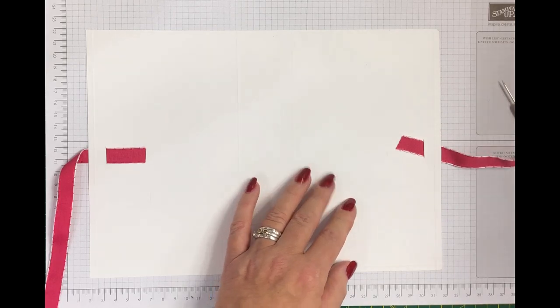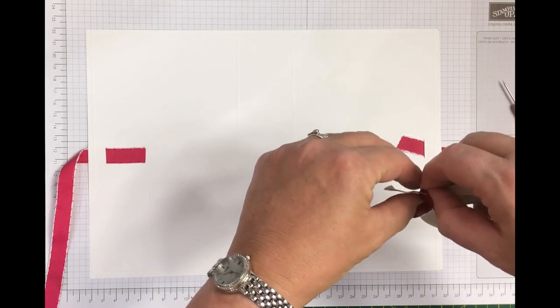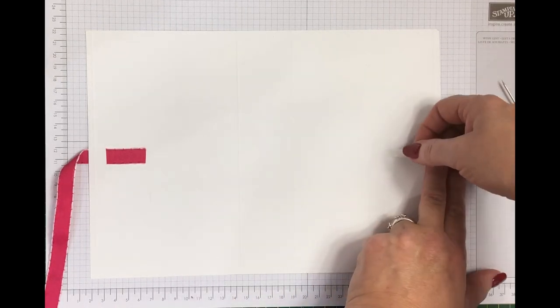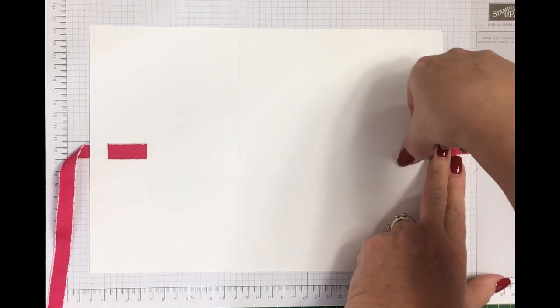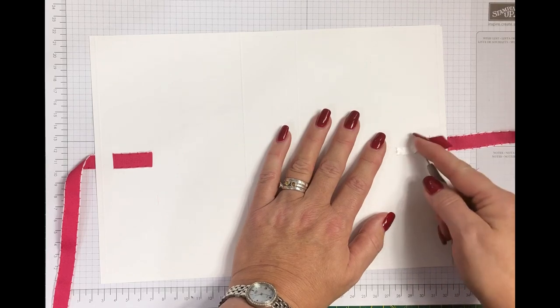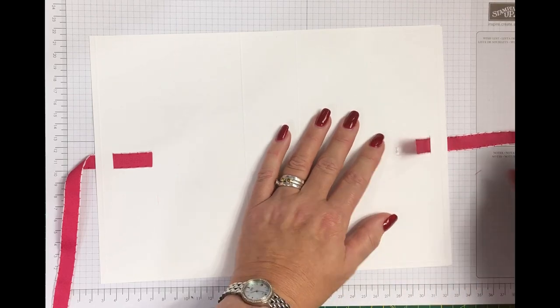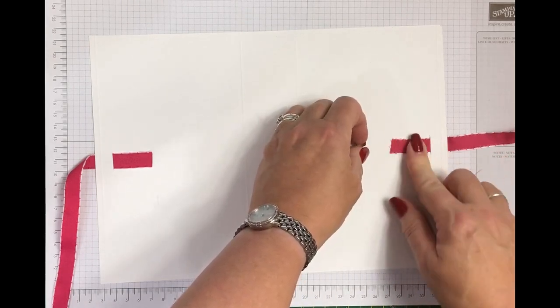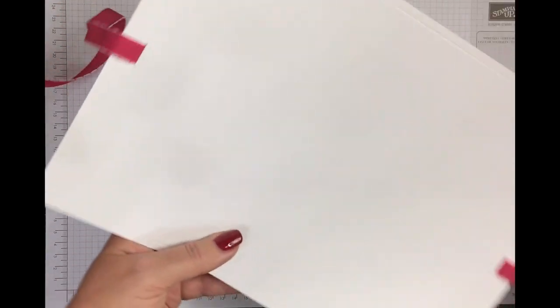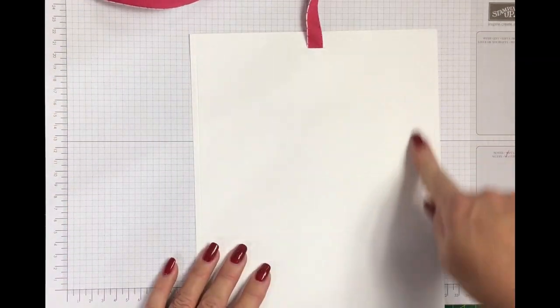That is as far as I need the ribbon to go down, and a little piece of Tear-ric tape will hold it in place until everything is pulled together. So there we go — it's as simple as that. That's the ribbon attached on both ends of the bag. So this is the stage where I would decorate if you're going to decorate the outside of it at all.